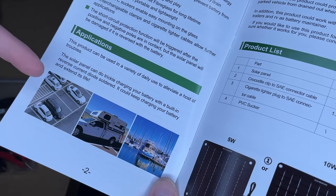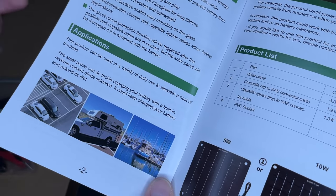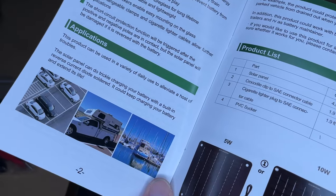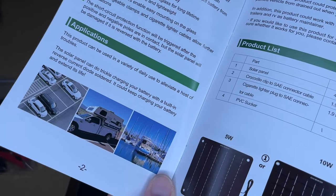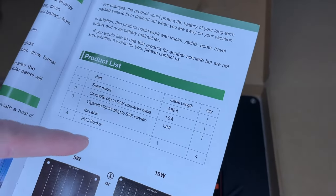The manual shows different applications — for example, a car in a parking lot. If you have a car parked for an extended period, like at an airport in long-term parking with access to the sun, maybe on the top floor of a parking ramp or an open lot, this can help maintain the battery. It also shows it being used on an RV, camper, or boat.